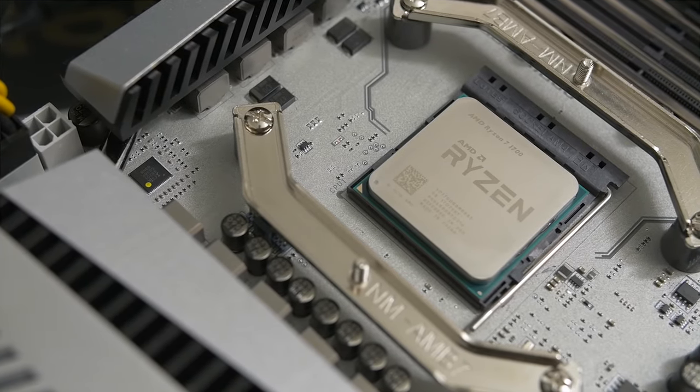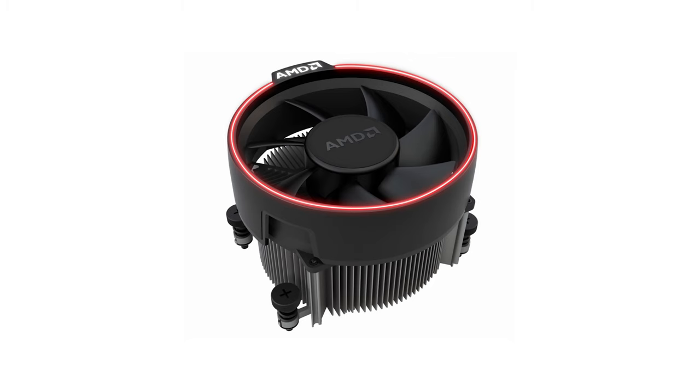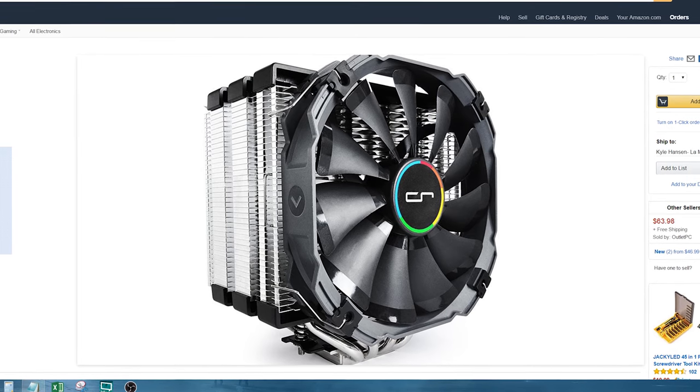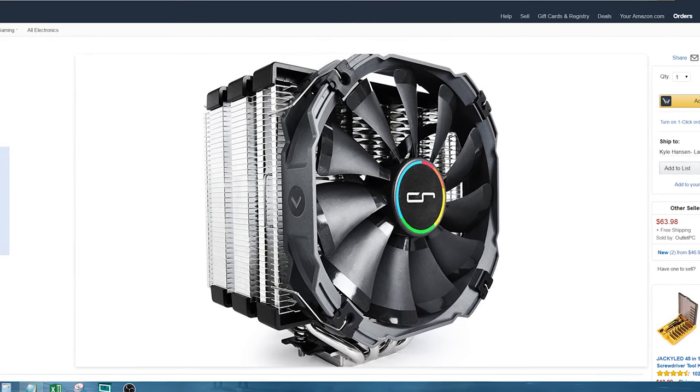Users looking to buy the 1700 are probably also checking out the included Spire cooler, thinking: is that cooler really good enough, or cool enough or quiet enough, or should I just throw in the towel right now and assume that I'm going to have to buy a $30, $40, $50 cooler anyway? So that's what we're really going to answer today.